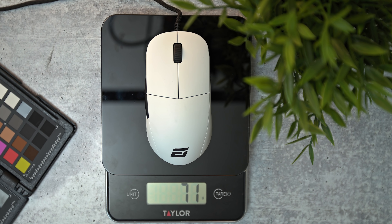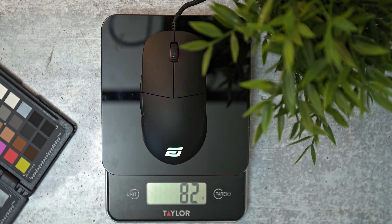You'll be gaining some weight here, going from the original 70 grams to now an 82 gram mouse. The mouse doesn't feel horribly different than the original, and it's still a very well balanced mouse, so it gets a pass from me. It's right at the cusp of about 80 grams, which I feel like is the maximum a mouse should be.